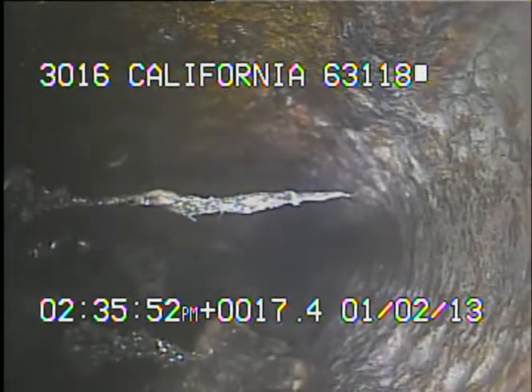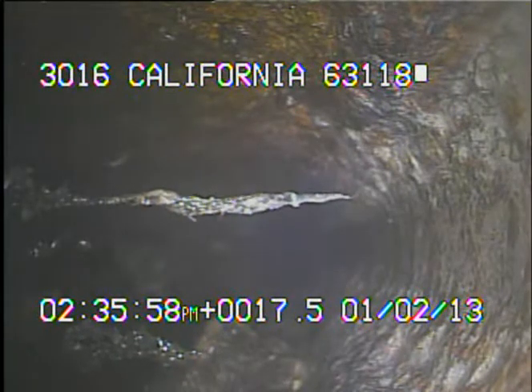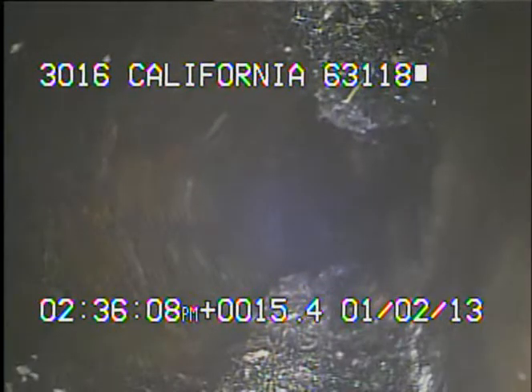As you can see, there are roots growing through the cast iron. It's a sign that the cast iron is in decay condition. Whenever tree roots can poke through an actual cast iron pipe, it's definitely not a good thing. There's more tree roots growing into the cast iron, and this tree root right here is just madness — it actually has the cast iron pipe shut down.